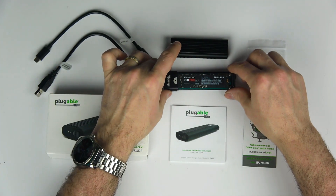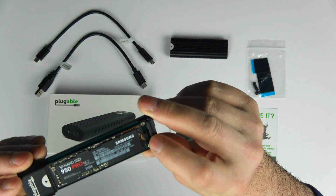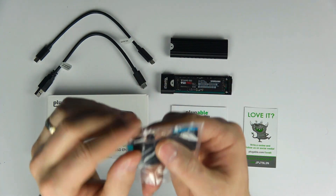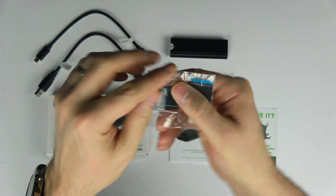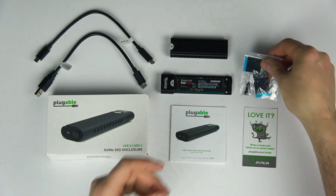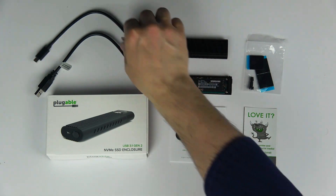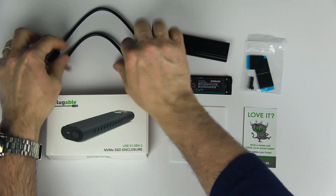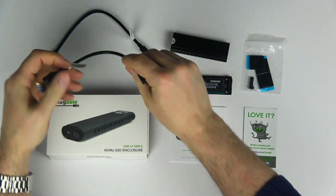The tool-less design features a little rubber holder with a notch in it. You just push it to the side, put the drive down, and let it go, and it fixes the drive into the device itself. The unit comes with two cables: USB-C to C, and another USB-C to Type-A, which should cover all your basic port needs on a laptop or desktop.